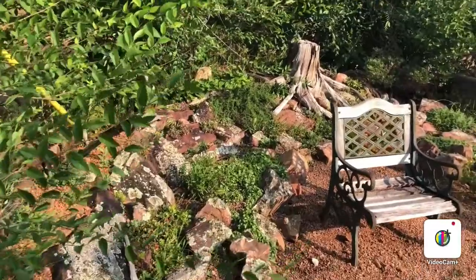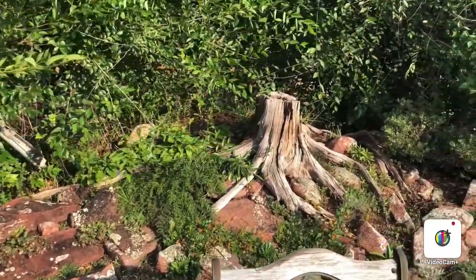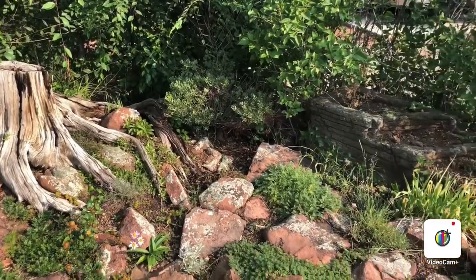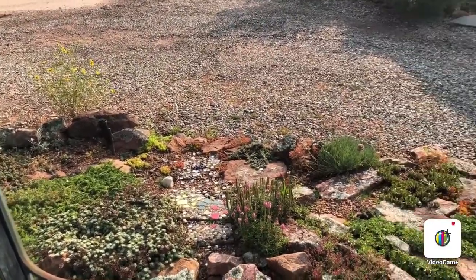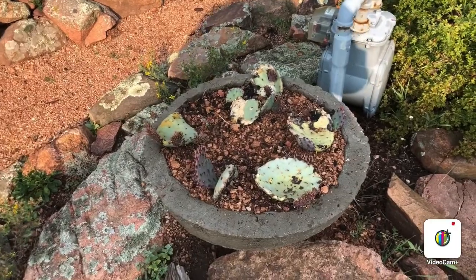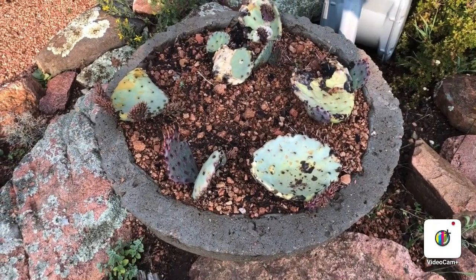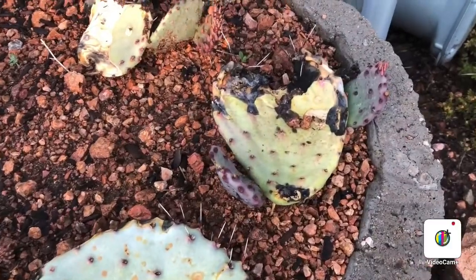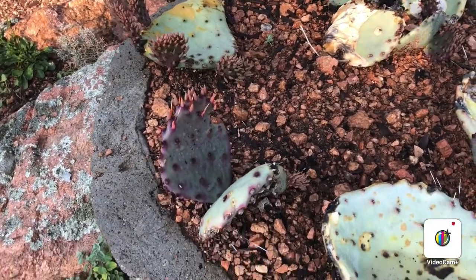I like to bring wood into the garden by using old roots — I think it just adds some extra character. Propagating cacti is super easy. All you need is the pad from one of the cactus — lay it on its side or sit it up, and you'll see the little babies starting to pop up all over. A friend of mine gave me these, and it's not been but a couple of months and I'm already seeing some significant growth.